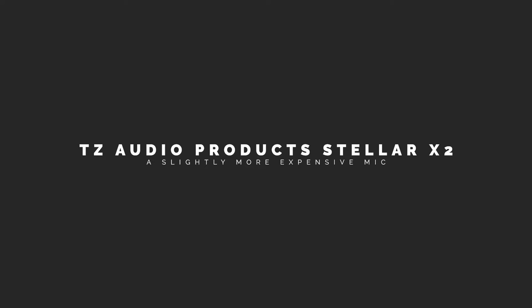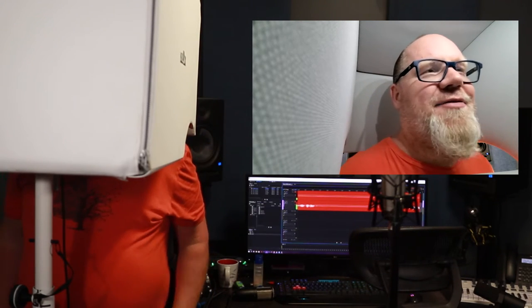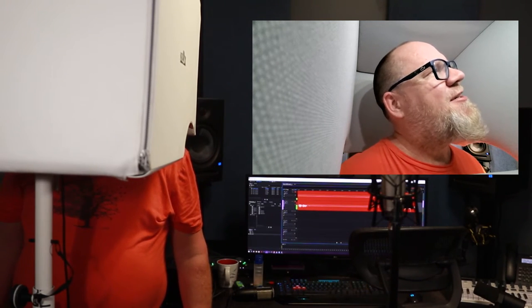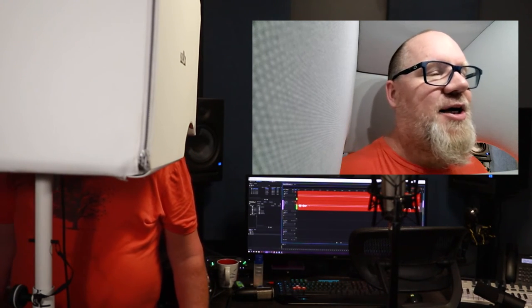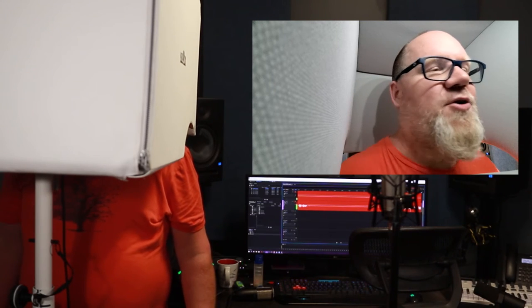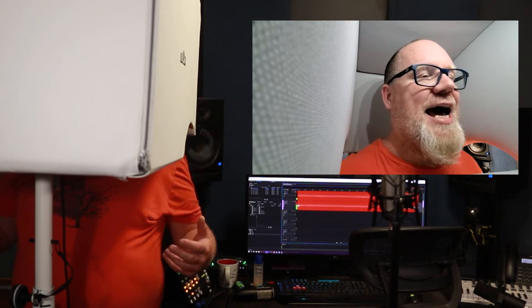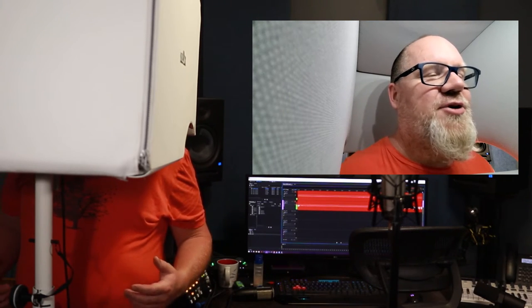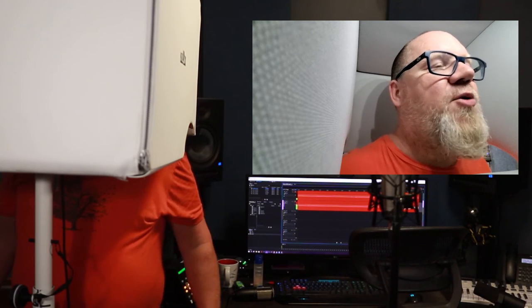This is the TechZone Audio Products Stellar X2, and this is how it sounds in the box. This mic is modeled after the K67 capsule — it's supposed to kind of be a U87 or U67. I love this mic — it's been in my life for quite some time and it's probably one of my favorite go-tos for doing voiceover, which is why I really wanted to have it in here for this test. It favors the low end, so let me know what you think of the TechZone Audio Products Stellar X2.